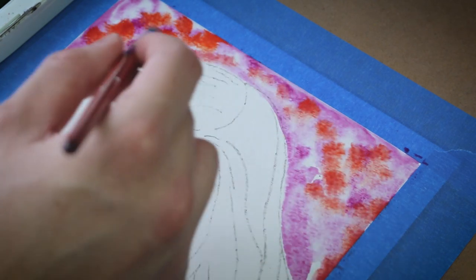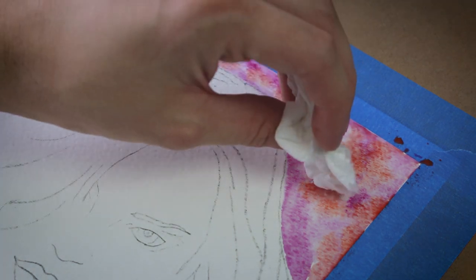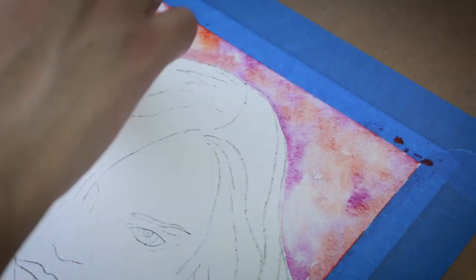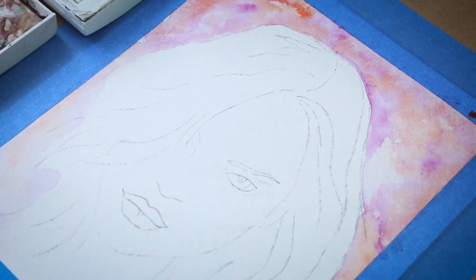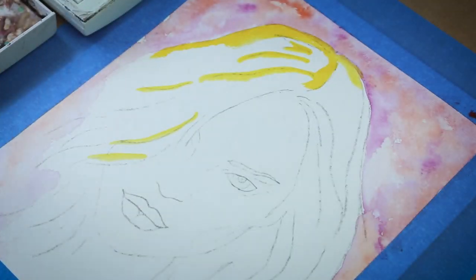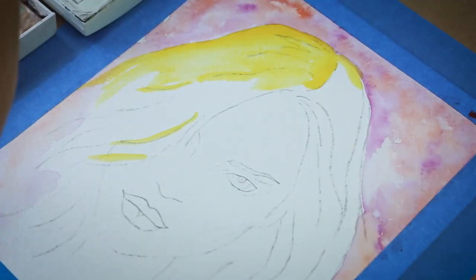A technique you can use — which I'll use a lot throughout — is if you put too much pigment, take a napkin and dab away some of the pigment. You can even use it like a brush and sweep things away, so don't be afraid to take away stuff with the napkin. Now I'm going to start with her hair using the wet on dry technique. I'm going to do lines of straight pigment first, then come back later with water and spread those out to make nice gradients throughout her hair.